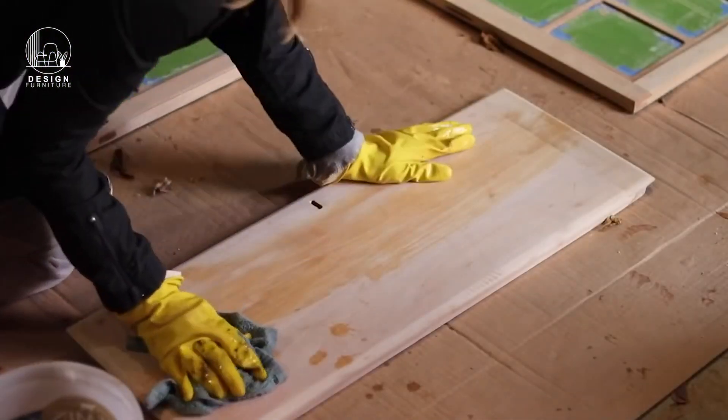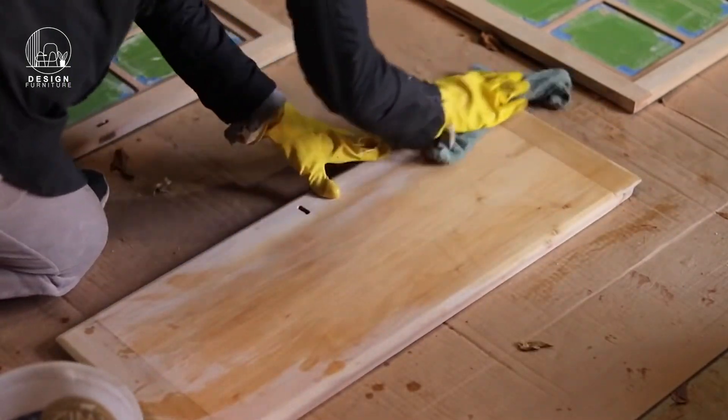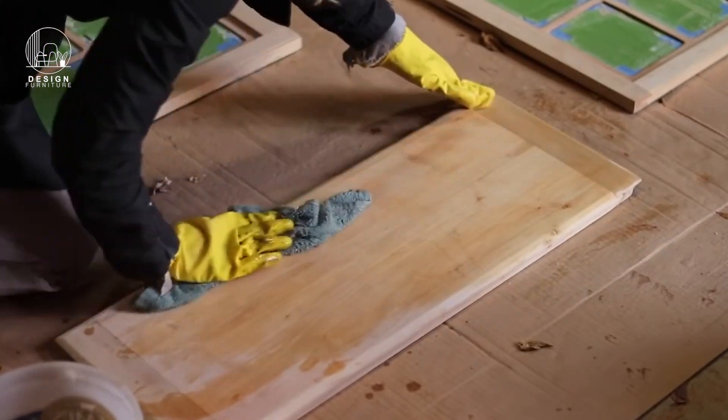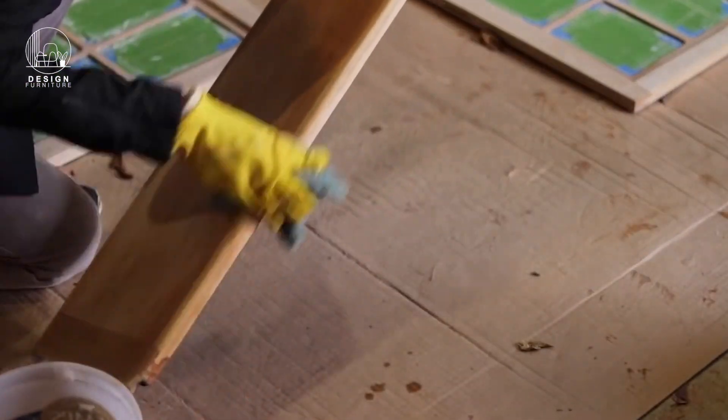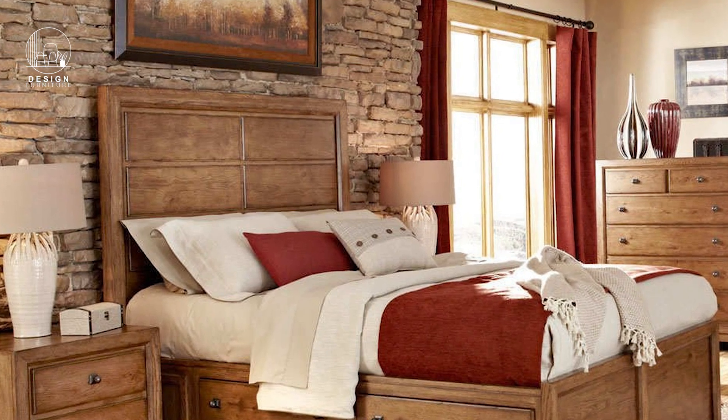Step six: Apply a new finish. Choose a finish that complements your decor and protects the wood — options include clear varnish or paint. Apply according to the manufacturer's instructions. And there you have it: a beautifully stripped and bleached piece of mahogany furniture, ready for a new chapter in your home.